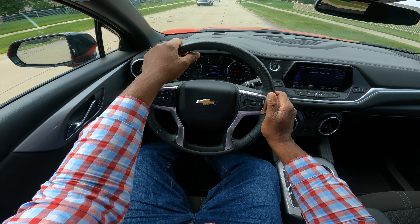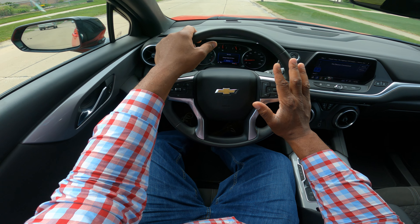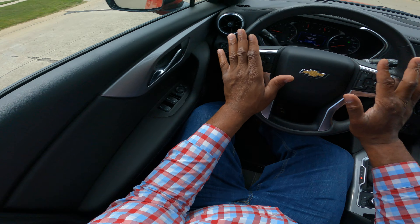Have your hands at nine and three or ten and two. You see me looking, checking, scanning. The light's red ahead. Take your time. Relax. Enjoy the process.